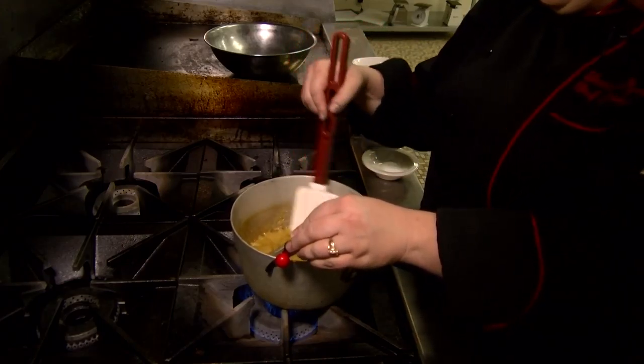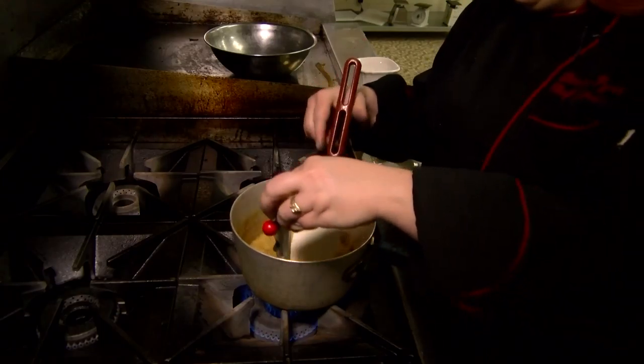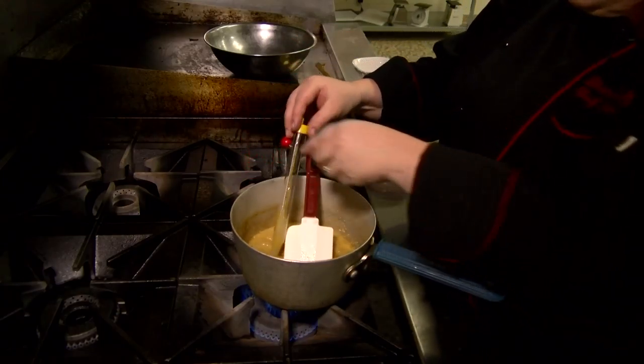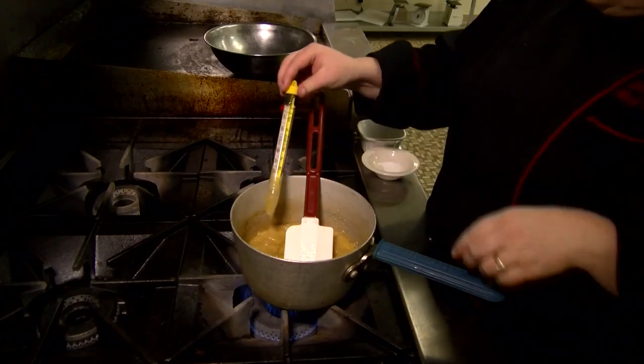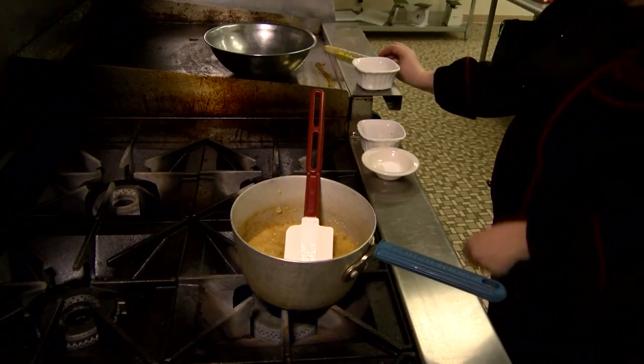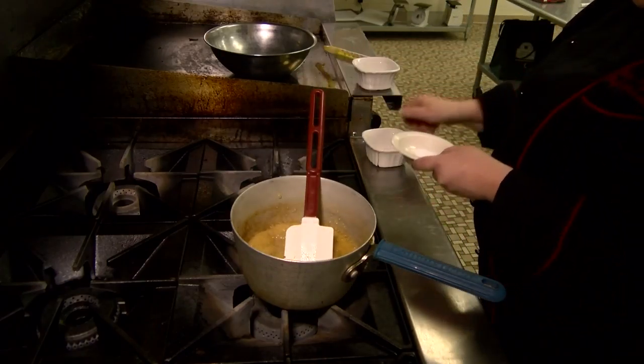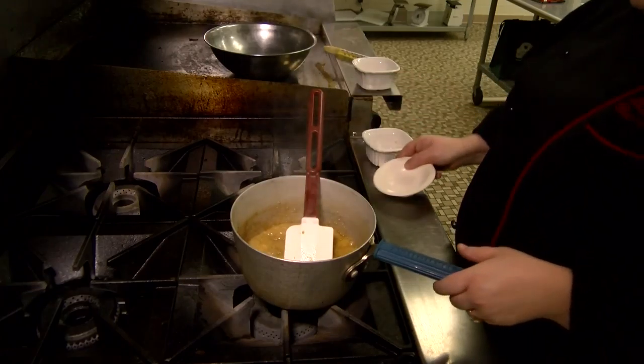Before I got started, I set my vanilla and my baking soda here next to the range because as soon as this reaches 285 degrees, I'm going to turn off my heat and add those immediately — you don't want to give it time to start setting up before you add the rest of your ingredients.